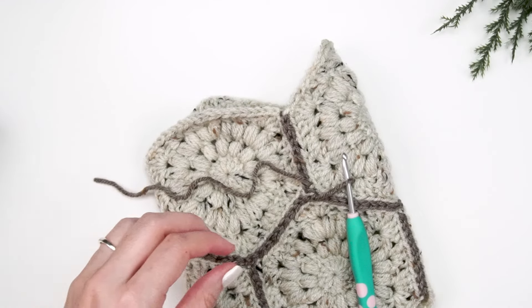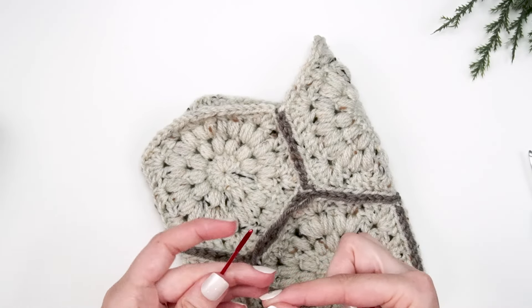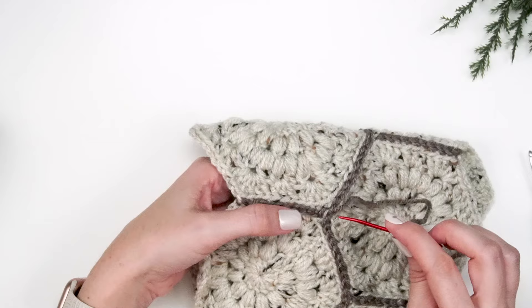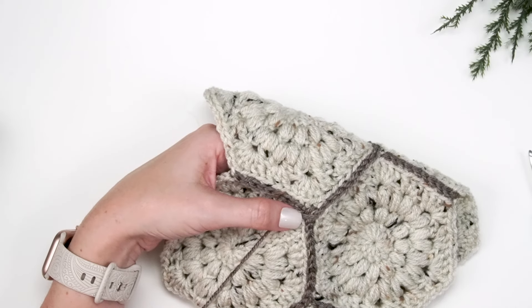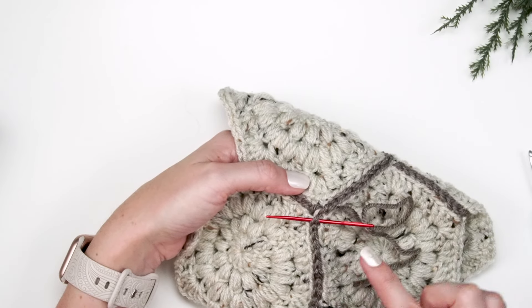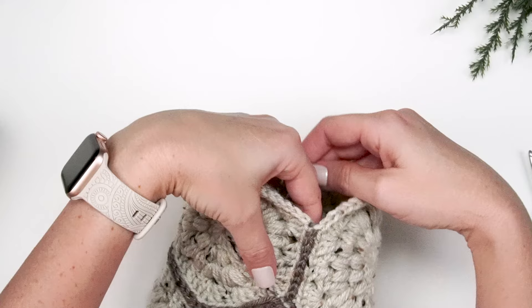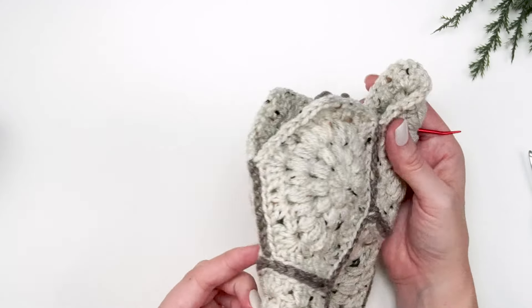Once you're back around, fasten off and weave in the end. You can also use a mock stitch to hide where you started and stopped — grab your yarn needle and loop through one of the stitches as if you were single crocheting through both V's, pull it through, then go back down the top of that last slip stitch down the center. That creates a mock stitch that looks nicer, then weave in your end and fasten off.